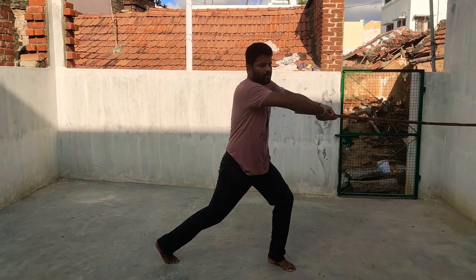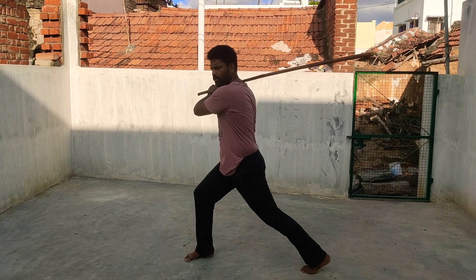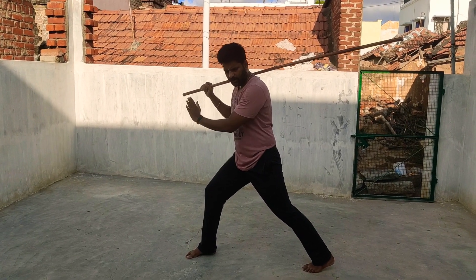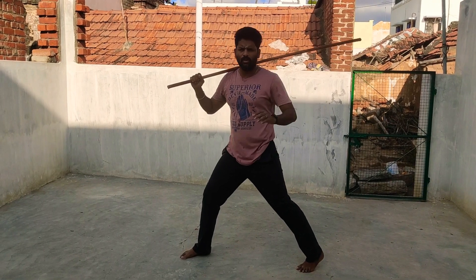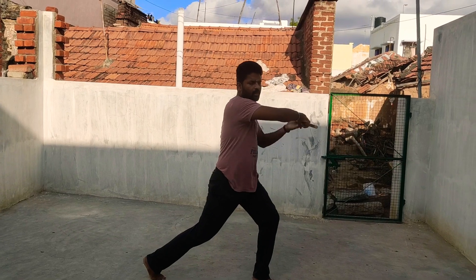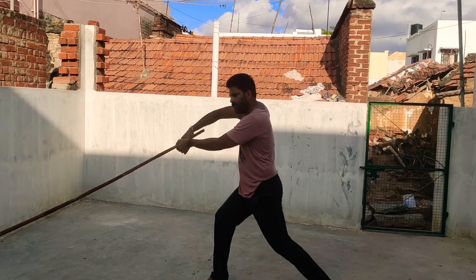One, two, three. One, two, three. One, two, three. So, in the three movements, the movement is shoulder. The body is shoulder, and the side move. One, two, three. One, two, three. One, two, three.